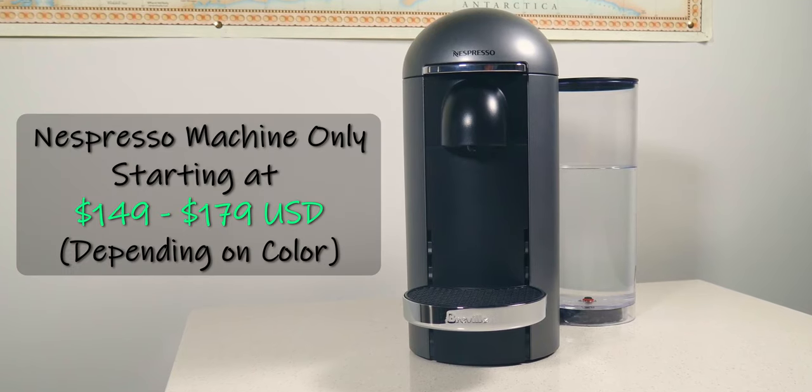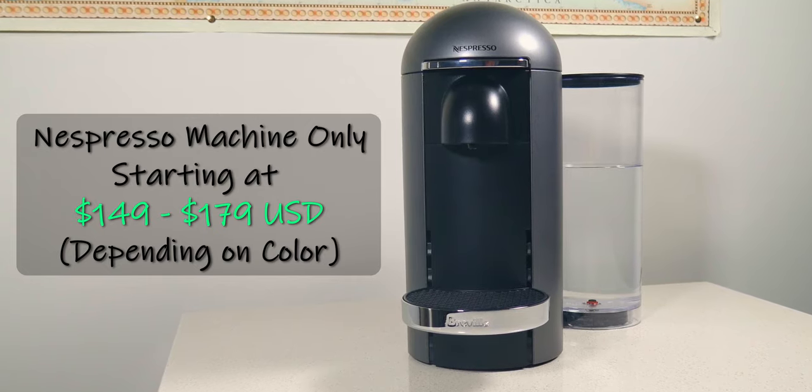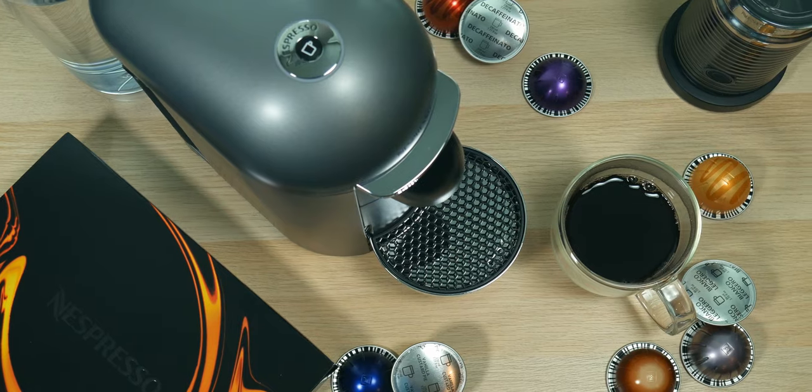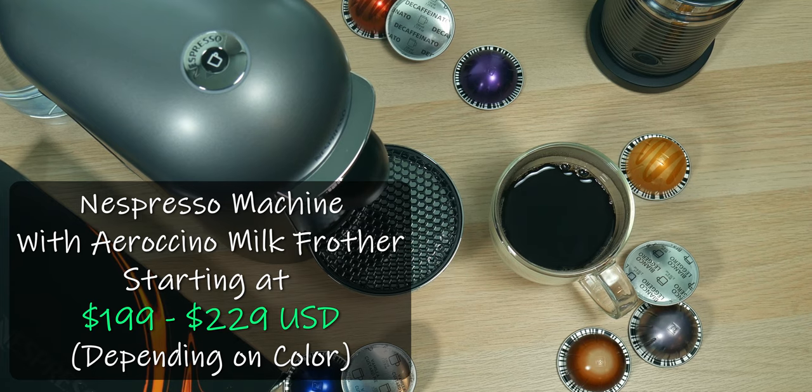As far as pricing goes for the Nespresso Virtual Plus machine, if you're looking to get just the coffee and espresso machine without the milk frother, those start at $149.99 and can get up to $179.99 depending on the color you choose. If you want the kit with the milk frother, it starts at $199.99 and can get up to $229.99, again depending on color.